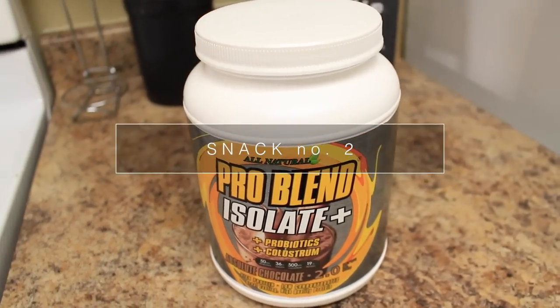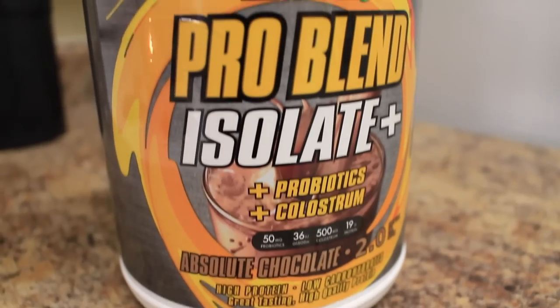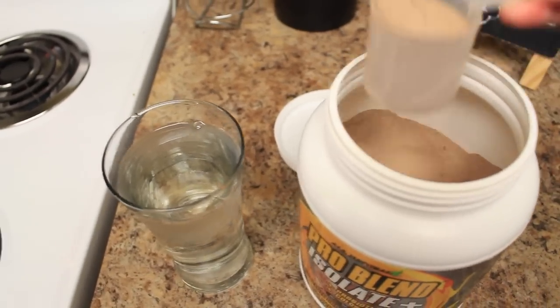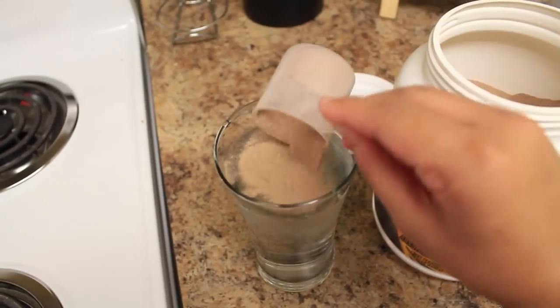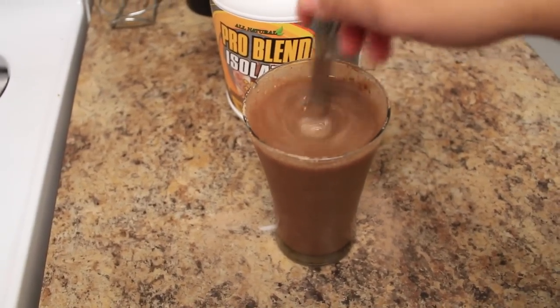Now for my second snack of the day — I guess you can consider this a snack. This is the ProBlend Isolate Chocolate Flavored Protein Powder, which is the protein powder that Johnny's trainer recommended I use. I drink this after boxing, which is my heavier workout. It's super yummy — it tastes like chocolate milk. I really, really like it.